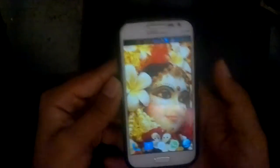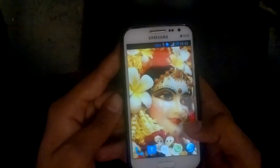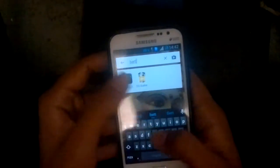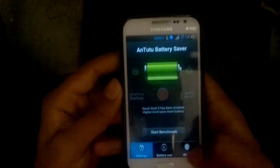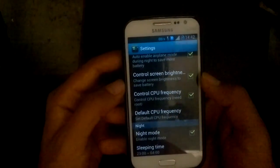What it basically does is reduce your performance a little bit — it's very unnoticeable. When you turn off your device it has this feature. As you can see in the settings: auto airplane mode during night mode, to save more battery, and control screen brightness and CPU frequency.